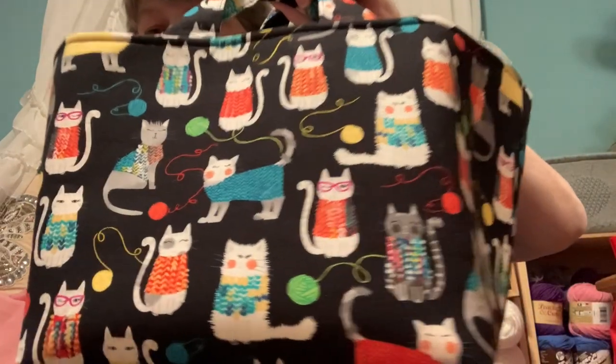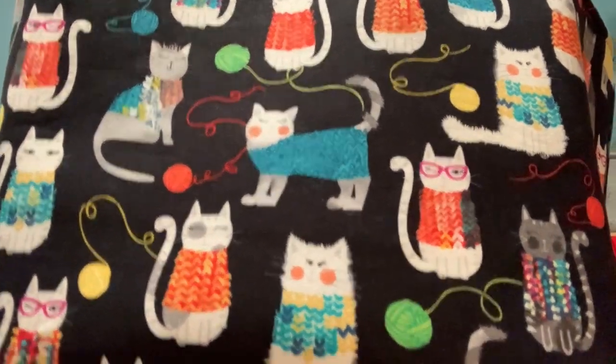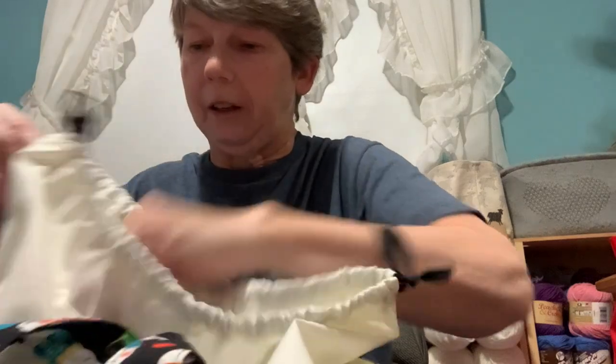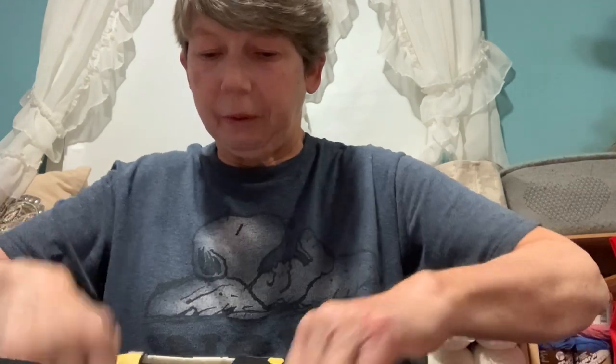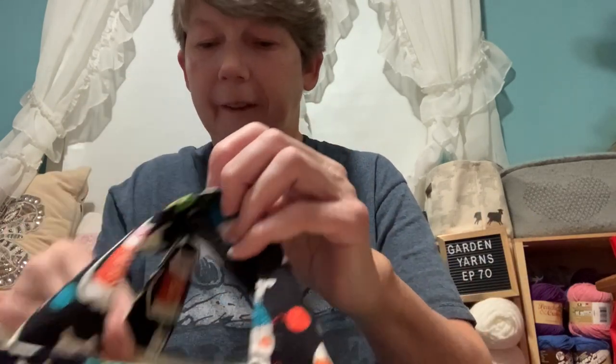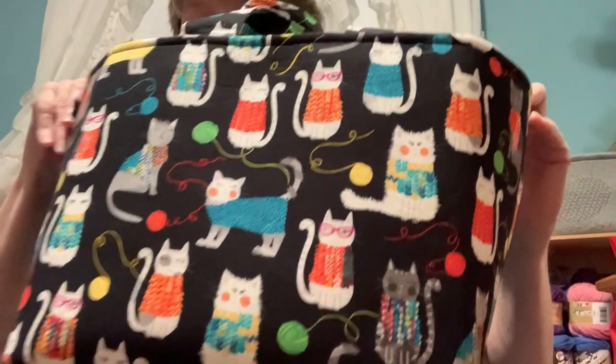I also got one more thing at The Creative Knitter — a cute basket with kittens in knitted sweaters playing with balls of yarn. It's a very deep basket. You can pull the top up and cinch it closed — it's great for keeping yarn in. I believe it was $42. She had a limited supply of knitting totes. The only thing I'd suggest is maybe slightly bigger or taller handles, but it's very well made.